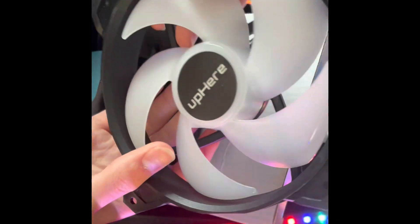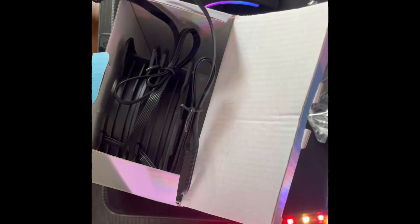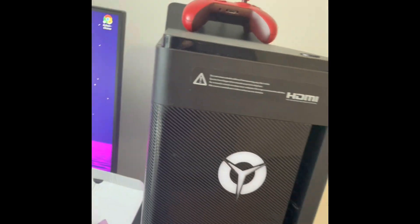I'm excited. There's the up here fan. So these are going to go — one right there to replace that one, and two right there to replace those. And this whole front panel is coming off. Let's get into this.